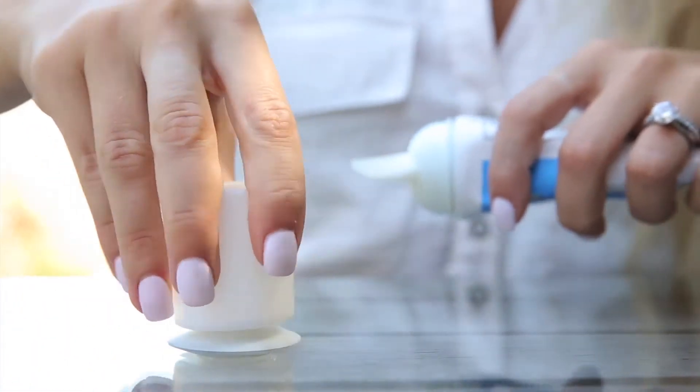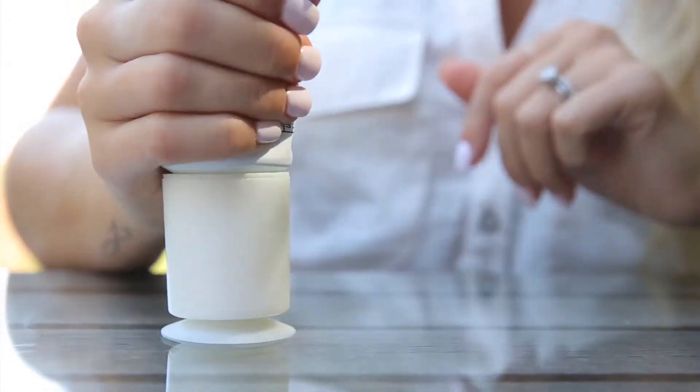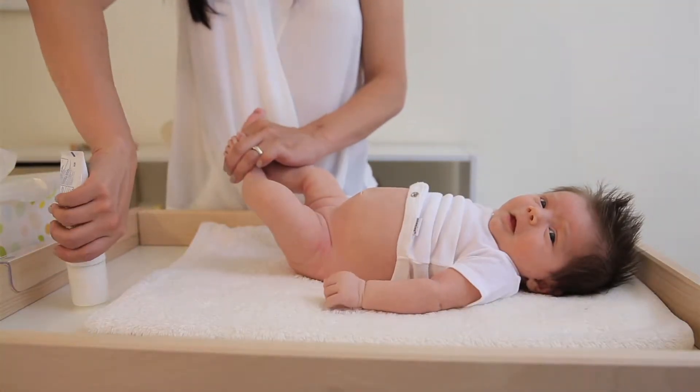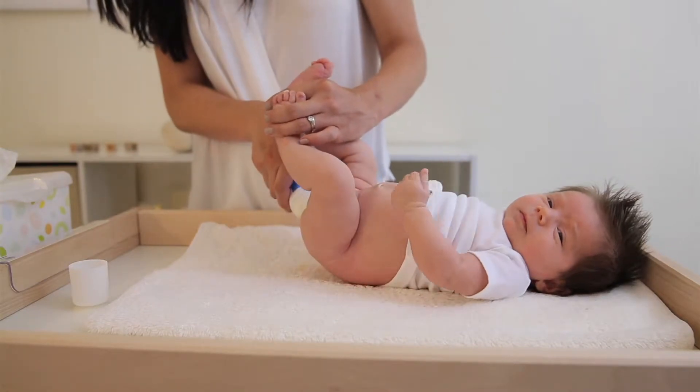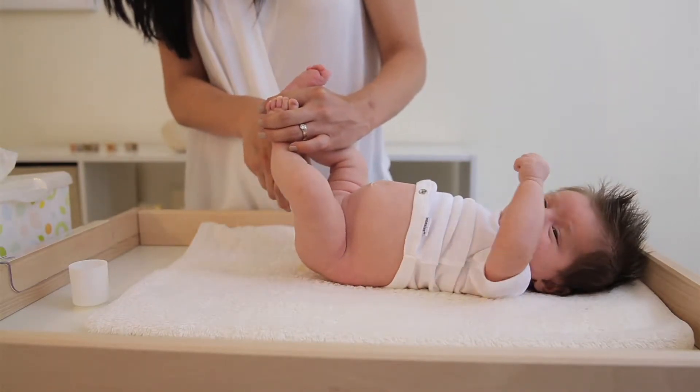I came up with the idea of a suction cup bottom lid that a user would snap onto the bottom of a table or a hard surface, and then an applicator that would snap in and out of the dock lid. When the user squeezes the cream, it comes out like a spatula and you could swipe it onto the baby's bottom.